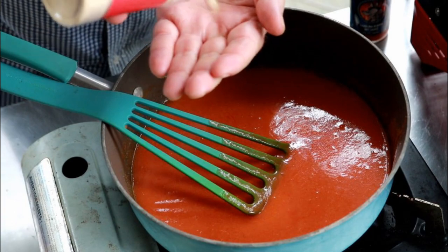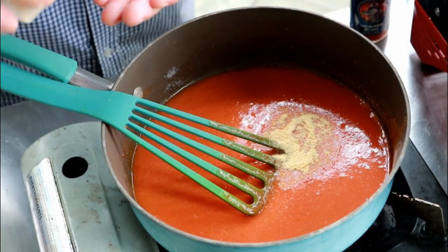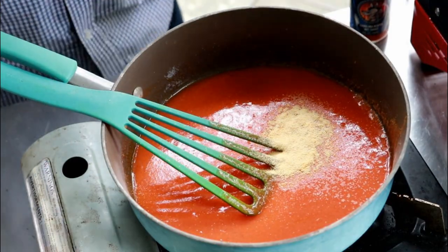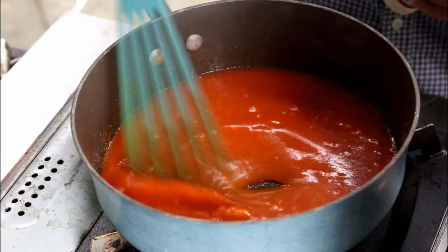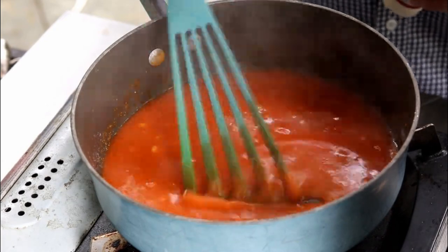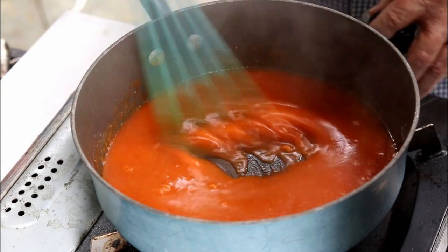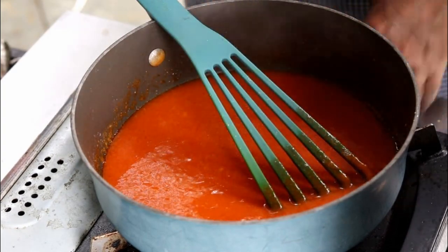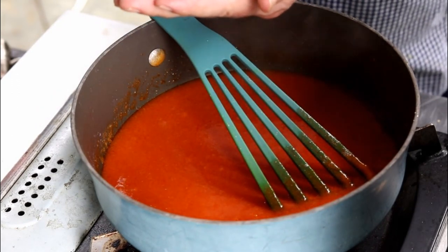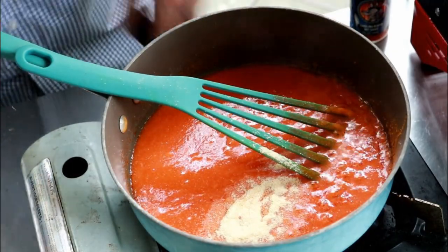The next ingredient — let's put in one and a half, make it two teaspoons of dried garlic. Heat that up, get it all blended in. Next thing I'm going to add is some onion powder — about a teaspoon and a half of onion powder.